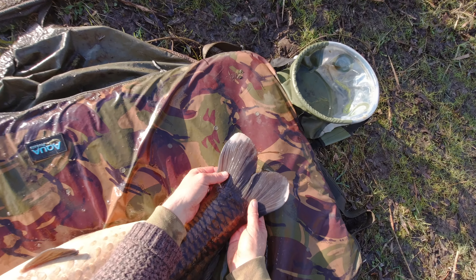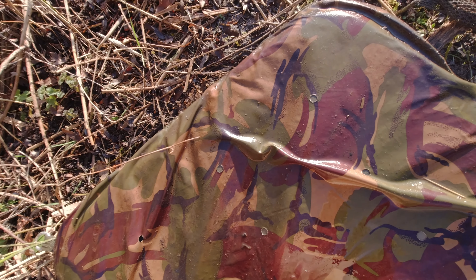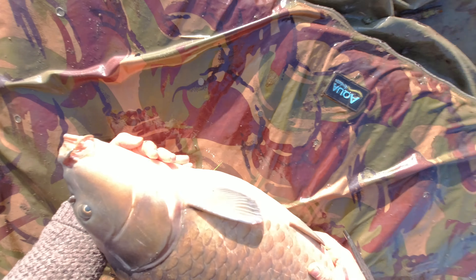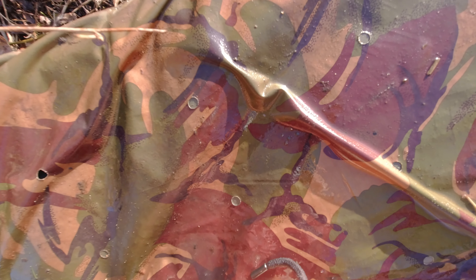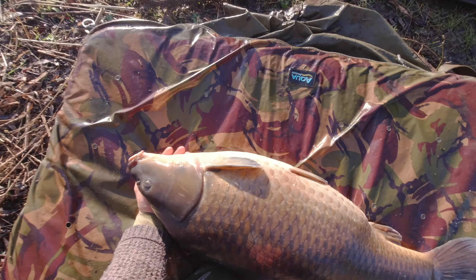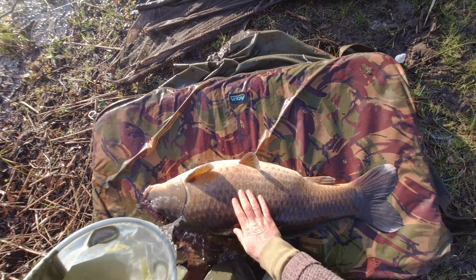She's an absolute beauty — got a little bit of ghosty in her by the looks of it. The mouth is so clean, she doesn't even look like she's been caught before — awesome fish. If there are any hook marks or blemishes in the mouth, put some Pro Care over the top, but this one is absolutely mint so it doesn't need any. Keep them moist all the time — have your bucket of water ready and pour it over the top.